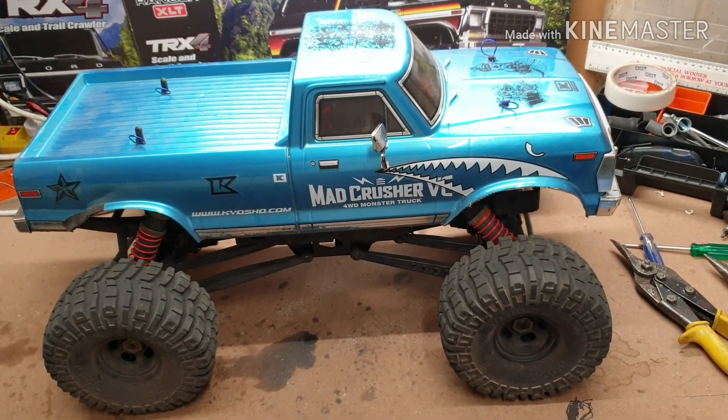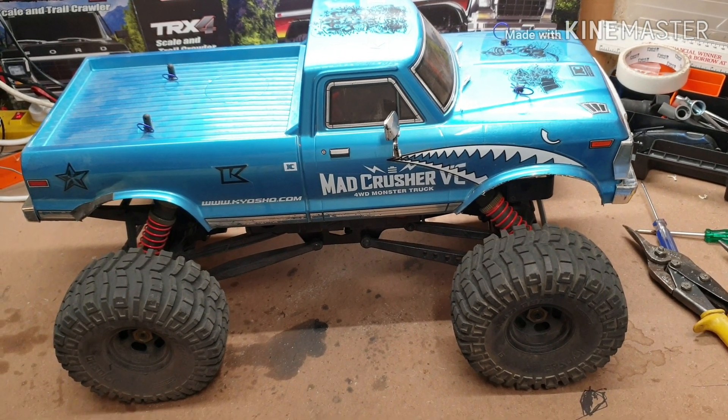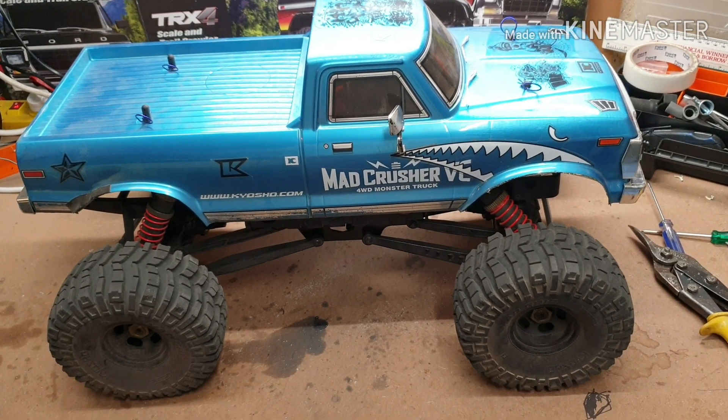All right guys, Normal here from Aussie Beaded RC. So we took the Crusher out for a bit of a run.